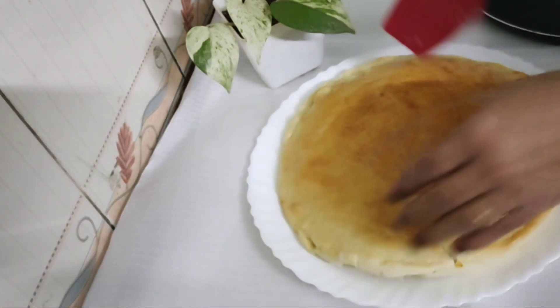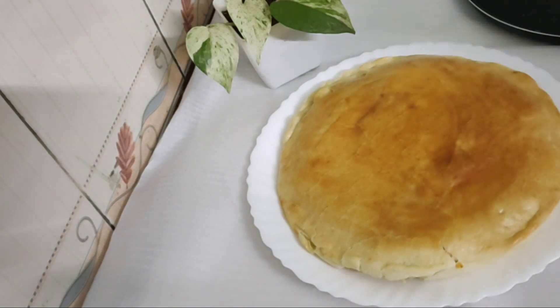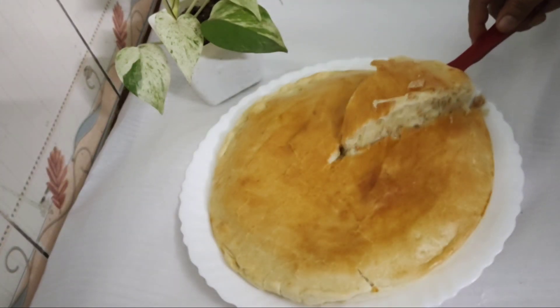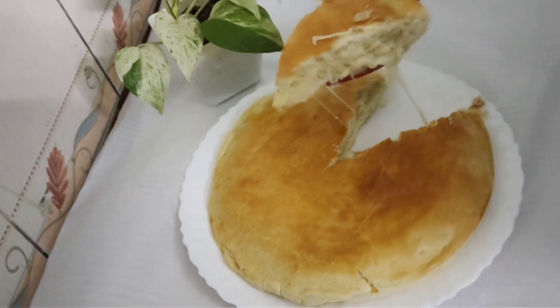I am going to fill the potato with cheese. I am going to give you a recipe.